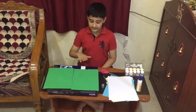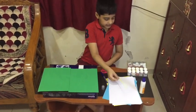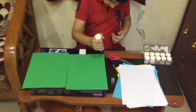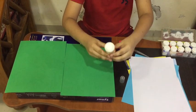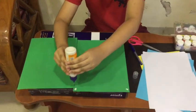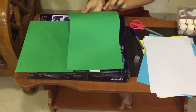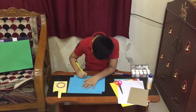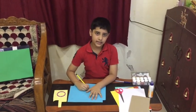First we have to fix green colored paper on top of the cardboard. You can use white colored paper and put green color on it, but I am using green colored paper. Now I am making the lid using blue colored paper.